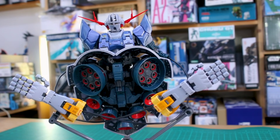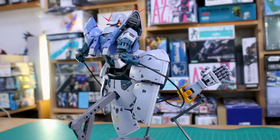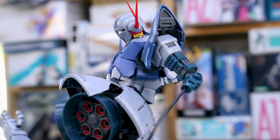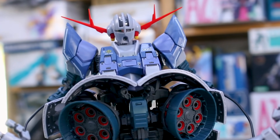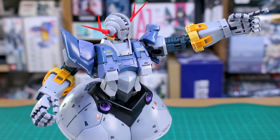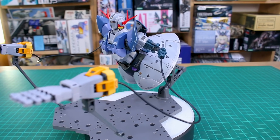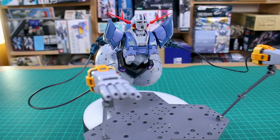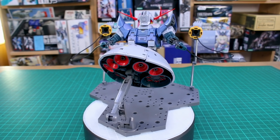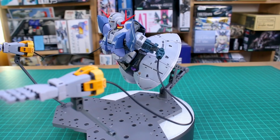It's very similar to the RG Sazabi in feel, so if you loved that kit definitely check this one out too. Obviously it's a pretty unique design so it won't appeal to everyone, and the lack of handheld accessories might put some people off. But Bandai really did an amazing job. I do think there's a very good chance they'll eventually make a Perfect Zeong variant — probably a P-Bandai kit, either as a full set or an add-on leg set. Would I recommend waiting for that? If you don't mind waiting, sure — but if you're excited about this kit, just pick it up now.